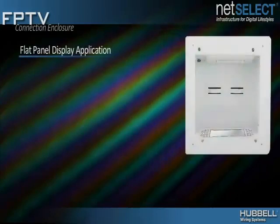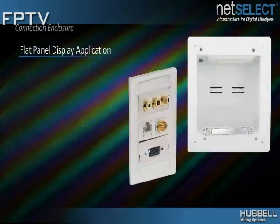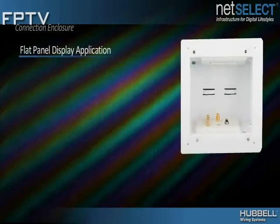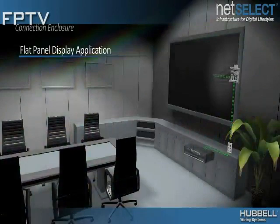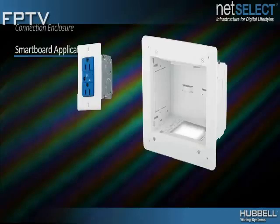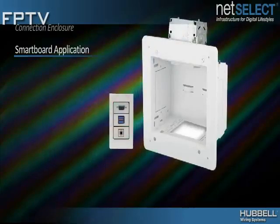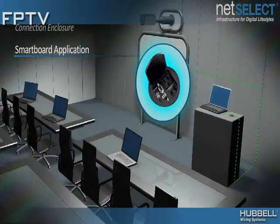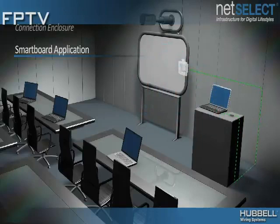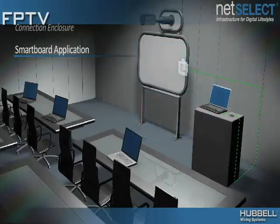When installing for flat panel displays, use any combination of Hubble's iStation faceplates, data modules, and audio-visual connectors such as F-connectors, VGA, HDMI, and component video. For smart board applications, install power and the low-voltage connections needed to connect the board to the teacher station, such as USB and VGA. Use Hubble tabletop boxes at the teacher station and the Hubble X-end plug-and-play multimedia system for easy installation.